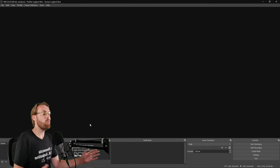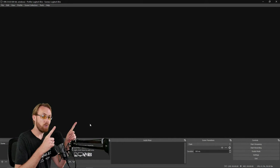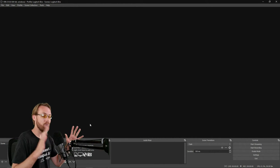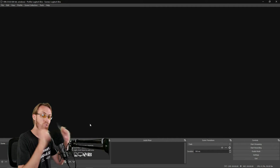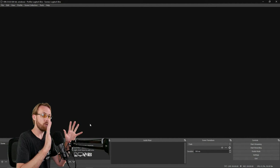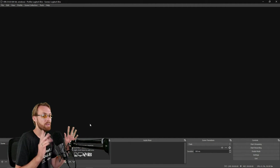You have to do all those settings steps first before you add your camera — because now your canvas is a 1080p canvas, you're going to be outputting in 1080p, streaming in 1080p, and recording in 1080p. So when you add your camera, it's actually going to be 1080p.